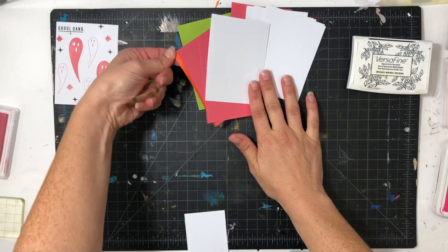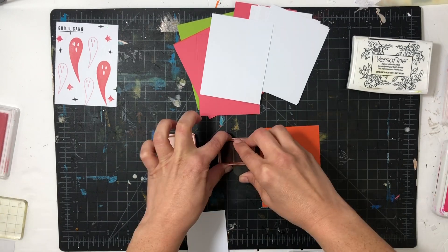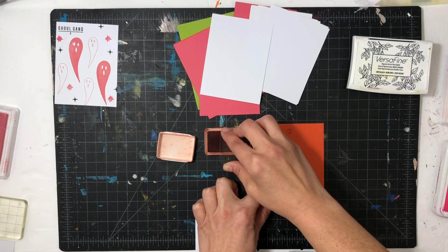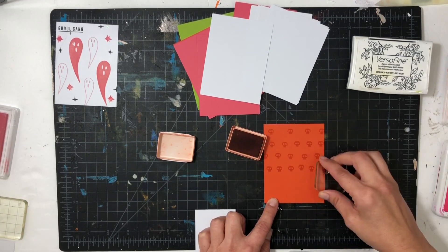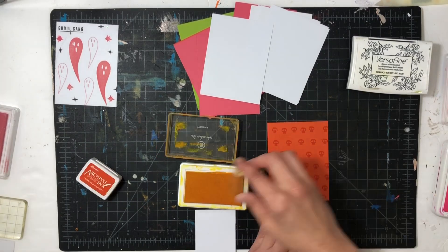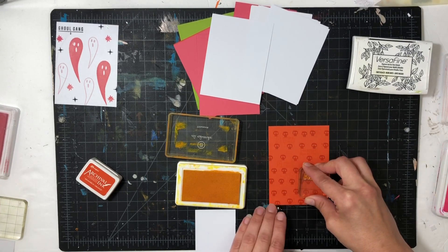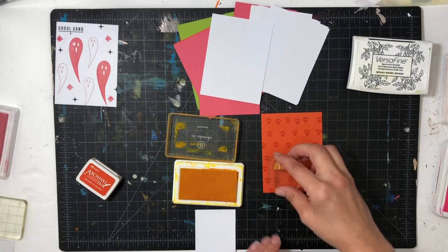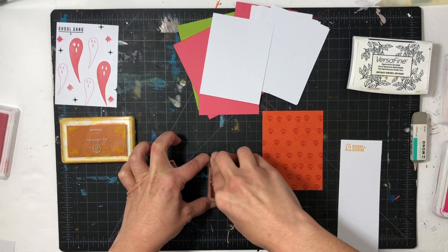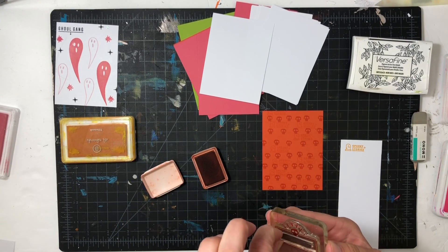Next I'll move on to a skull card. I picked an orange that was a little bit brighter, and once you stamp the skull on the orange it really pops off the page — it gives that really spooky vibe. I then decided to stamp a prompt on it as well. It says 'spooky stories' but you can barely see it; it's stamped in an ink you really can't tell unless you turn it toward the light.